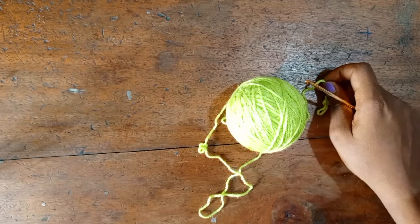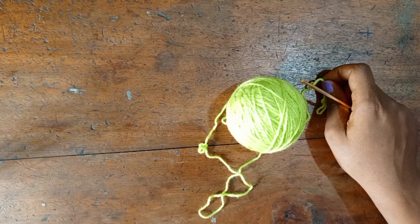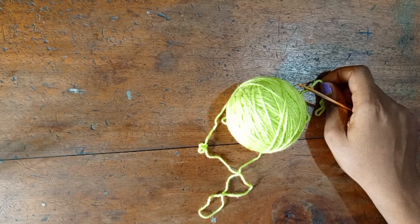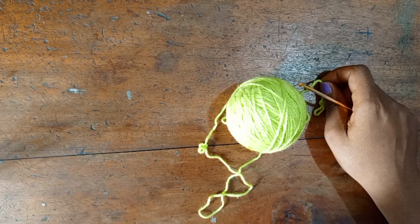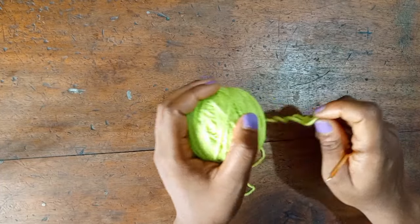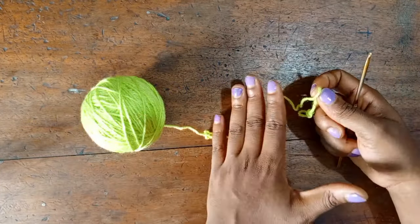To get started, measure your waist and your hips and divide by two — that is the measurement you're going to use. Or you can use just your waist measurement or just your hips measurement depending on your size. For my foundation chain, I'm going to make a chain that is a multiple of 10.